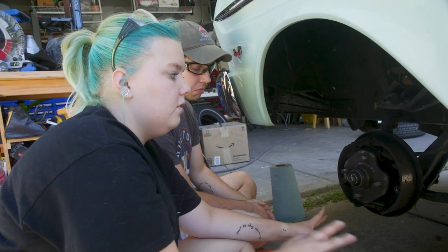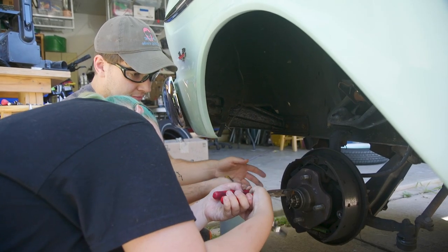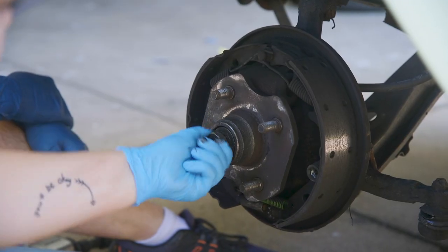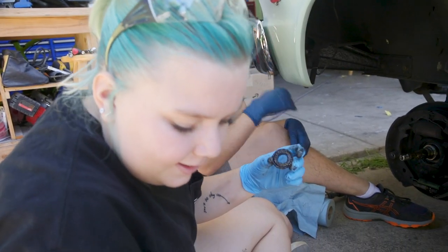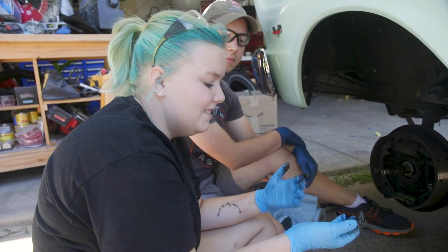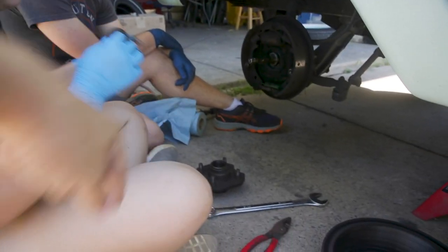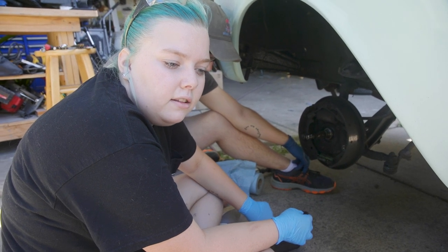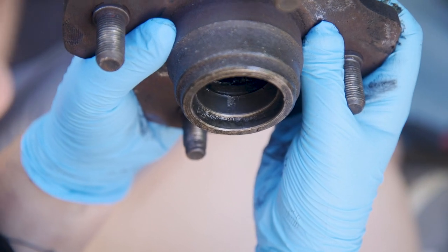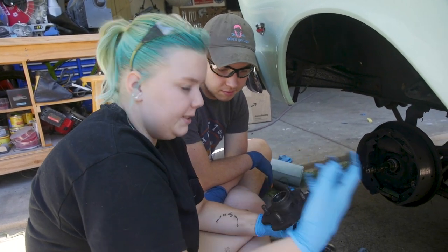Then we'll look at the rest of the brake and work on that. The races on the inside — the parts that the bearings contact inside the hub — are supposed to be all smooth. But I found scratchy stuff and a pretty good mark on it. We had hoped we could keep the races in and not have to replace them, but unfortunately it looks like we're going to have to replace them. We'll deal with that later and work on getting the shoes off now.